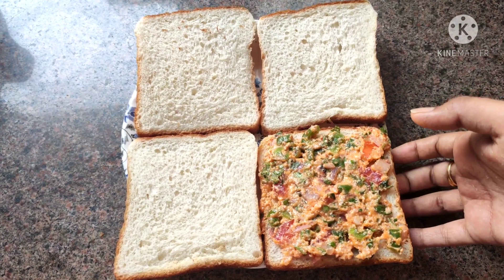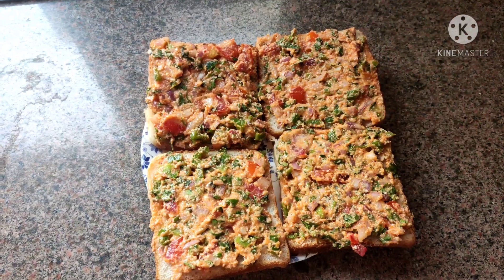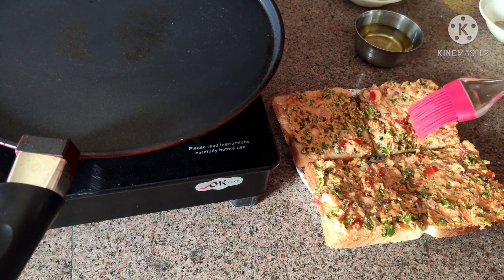We also have the paste ready. Now paste it on all the bread slices. After all the bread is ready with the paste, let's go to our next step. This is our bread with the paste applied.